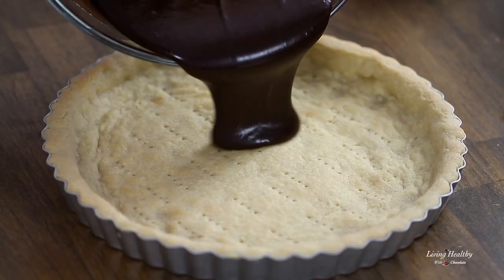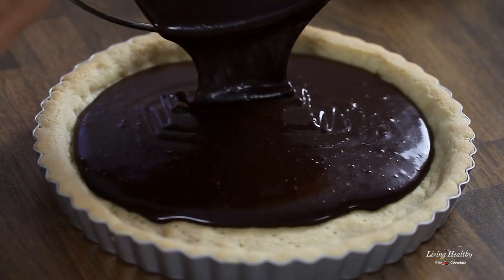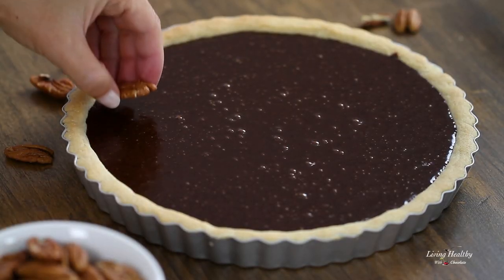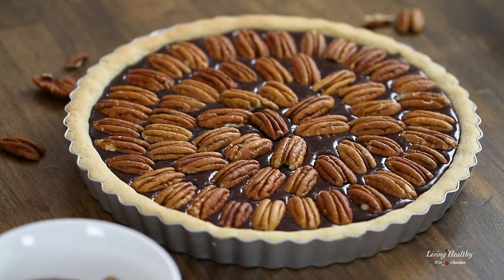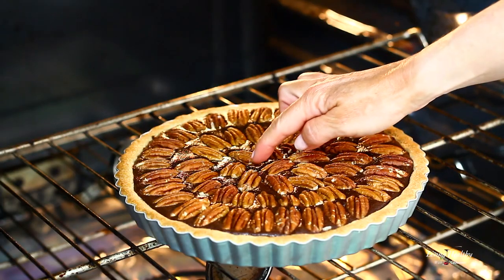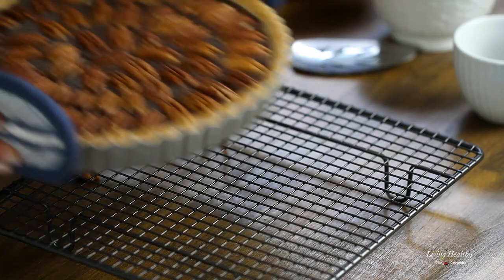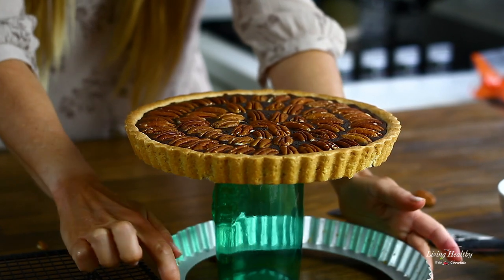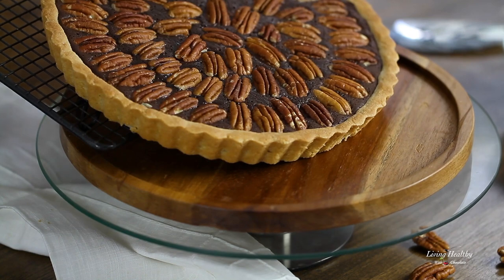This filling looks and tastes amazing! Pour it into your crust and tap it on the counter a few times gently to get rid of some of the bubbles. Now top it with these beautiful whole pecans — add as many as you like. Bake the pie at 400 degrees for just 10 minutes, then remove it from the oven and cover it with aluminum foil so the pecans and the crust don't burn. Reduce the temperature to 300 degrees Fahrenheit and bake for an extra 20 minutes. The pie is done when the middle is firm and there's no jiggle in the center. Let this cool on a cooling rack before serving. You can serve it warm or chill it in the fridge and serve it cold.